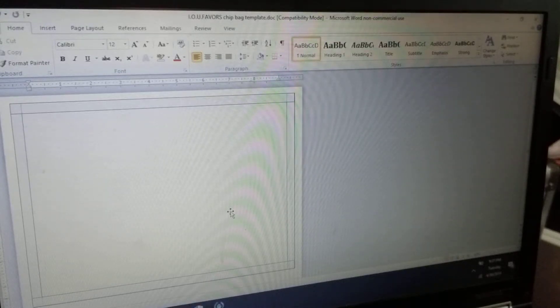Hi guys, so today I'm going to be showing you a video of my template I'll be selling on my website at iofavis.com. Right now I have the template up — when you purchase it, this is how it's going to come up in Word. I'm going to do a chip bag right now, I'm going to do one for my logo because I'm soon to do a pop-up shop, stay tuned.